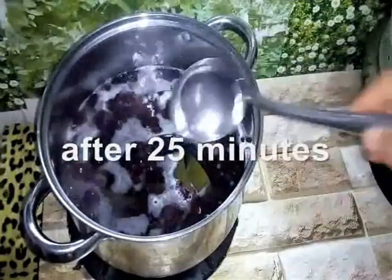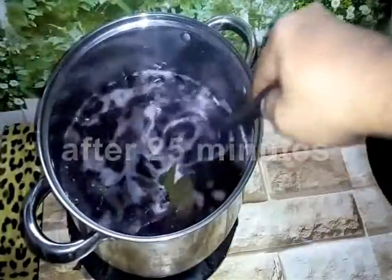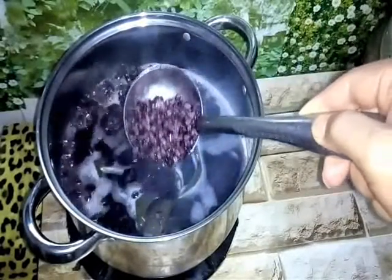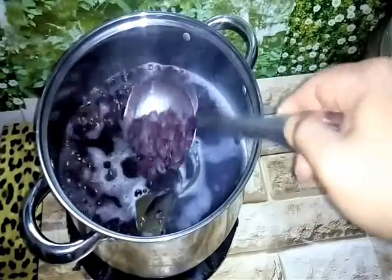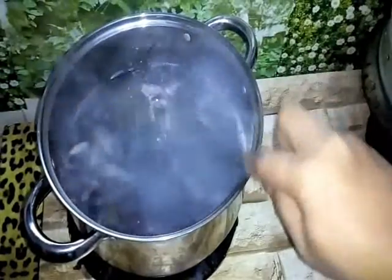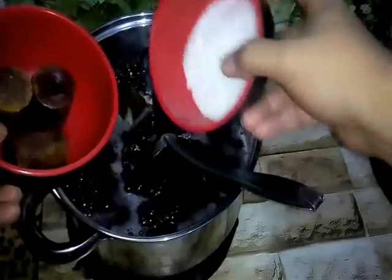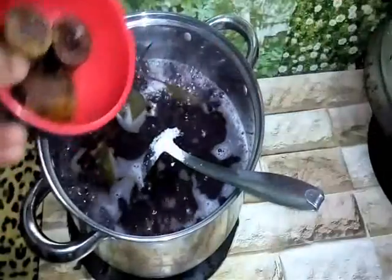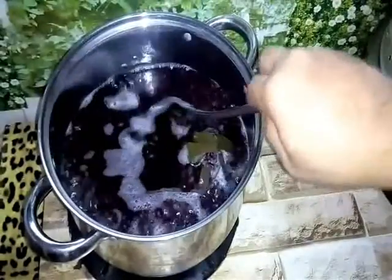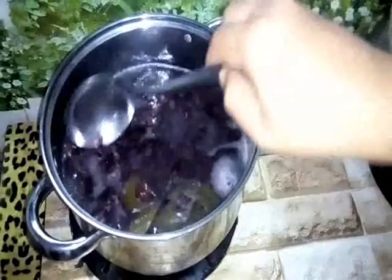After about 20 to 25 minutes, it looks like this — the rice has bloomed. Dia dah blossom. The black glutinous rice is cooked. It's done. Ready to make our dessert. We add in the sugar and the plum sugar, gula jawa, and let it melt — biarkan dia cair — to get that sweetness.